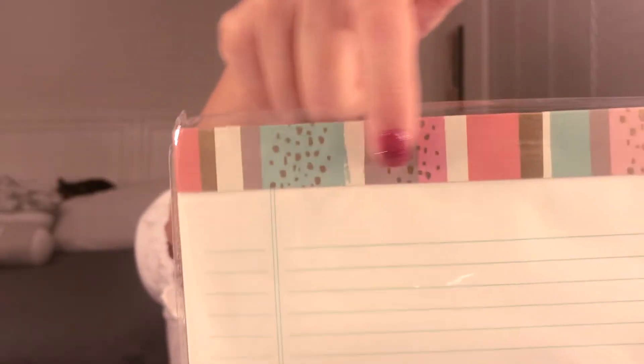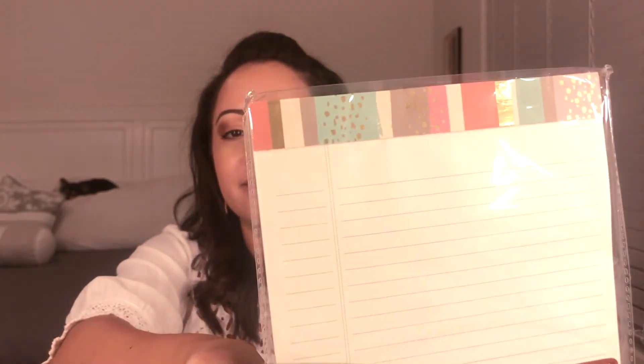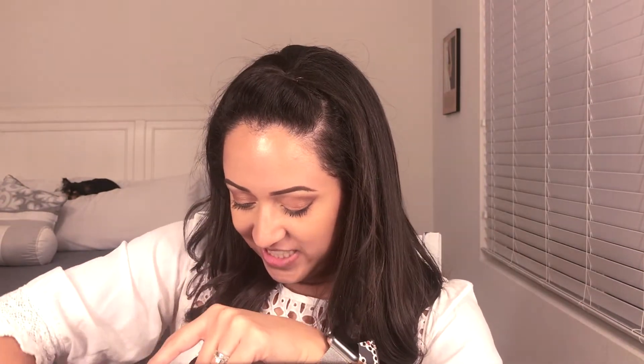The next one is like a memo pad and I really liked the print at the top — I thought it was really pretty. It can get you started with budgeting or whatever you want to use it for. I thought it was really cute.